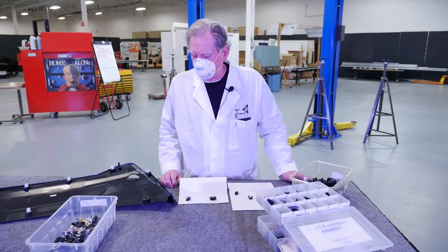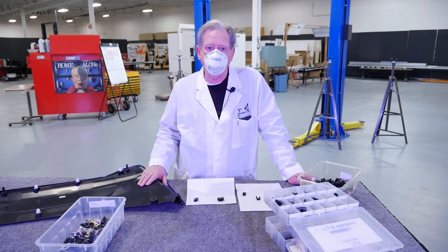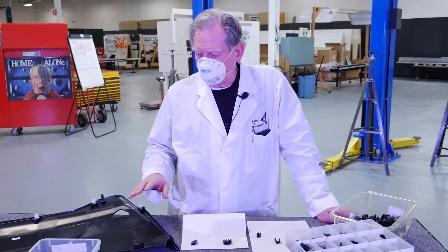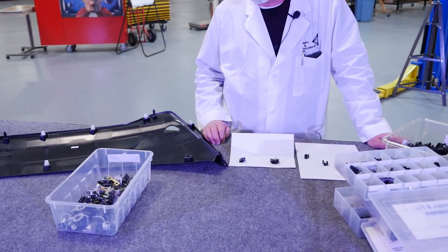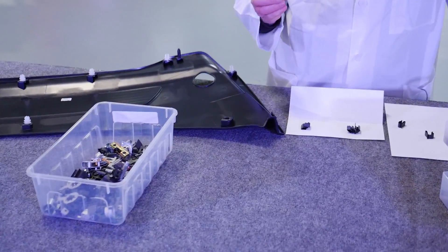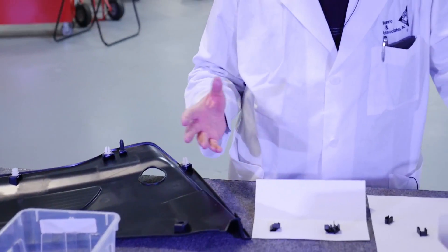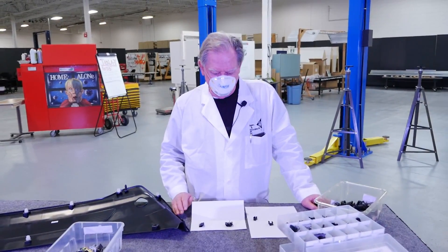Hey, welcome back. Yesterday I made comments about the cowl cover and I said one part was broken and one part was missing. The missing part — that's a job for quality control, and I don't know exactly what happened there, but these parts seem to be a good fit. It's hard to say why it came off or why it was lost. But anyway, that's a quality control issue and I don't get into that.